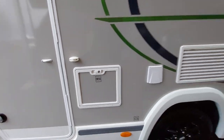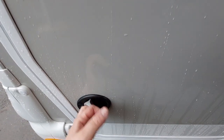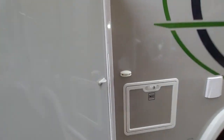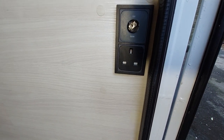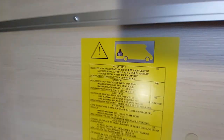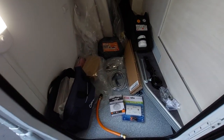One key will lock all the external lockers. Opening the rear locker — press twice and it will open. There's a door retainer for it. When the power's on there's a light in here that turns on and off. There are 12 volt and mains socket points. There is a weight restriction so bear that in mind when loading, and in here you'll find all the standard equipment supplied from new.